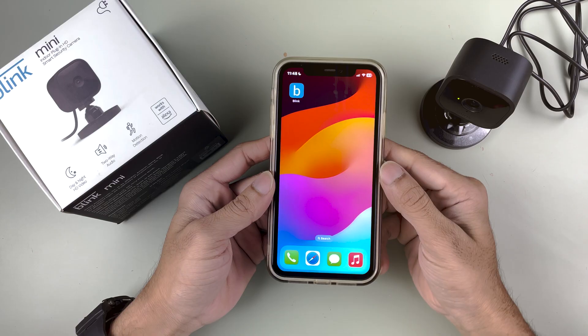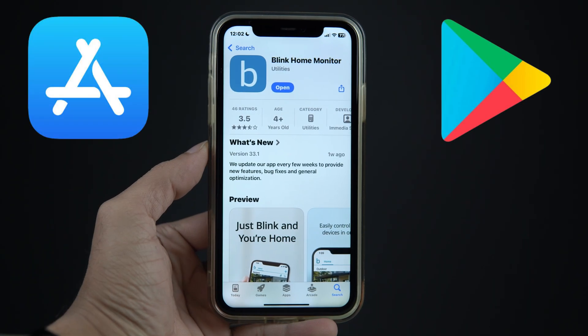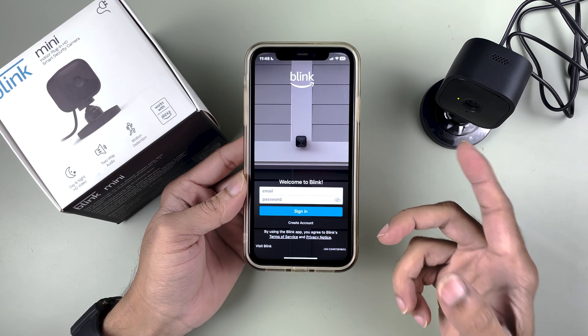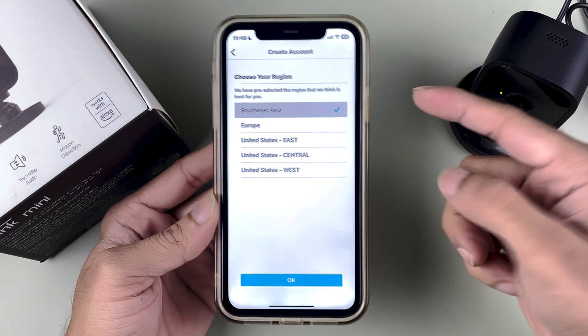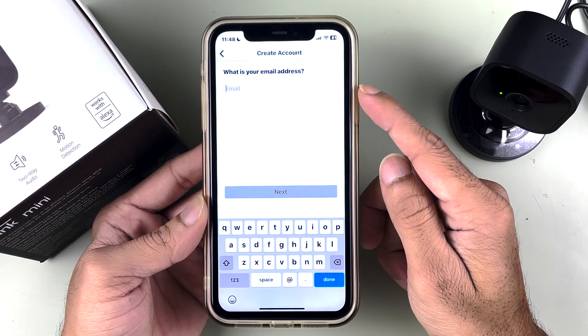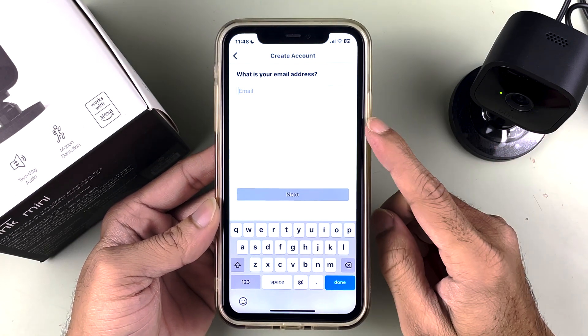Let me tell you which application you need to use. You need to download the Blink application, which you can find on the App Store and Play Store if you're using Android. Once you download it, open the application. You'll need to create an account — you can select your region, go to the next page, choose your specific region, and then use your email ID to create an account.